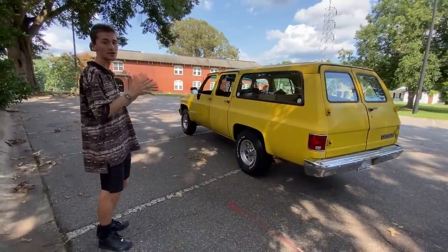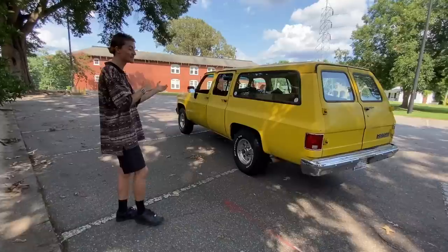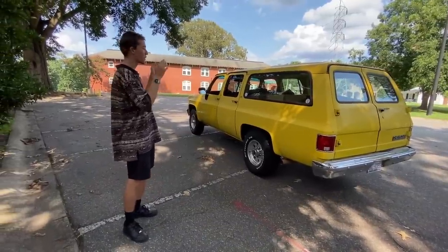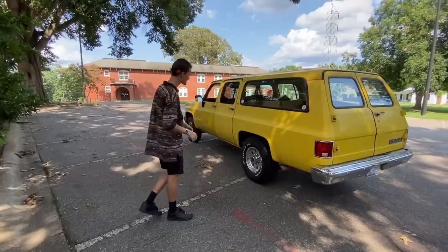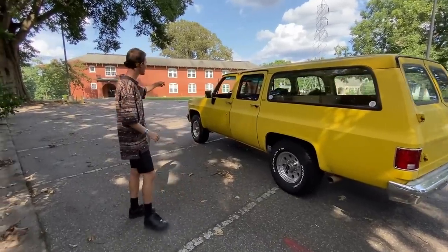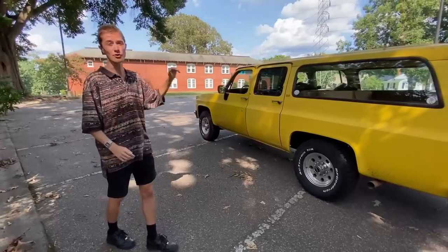It is a 2500 model. Even though I do realize that a 2500 model didn't even exist until the square bodies of the next generation, this is what a 2500 model would be. So it's 10-lug, not 6-lug. It's got a 350 under the hood, no AC. It's an old DOT truck.